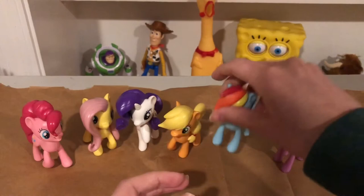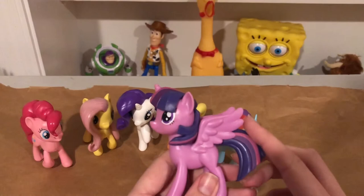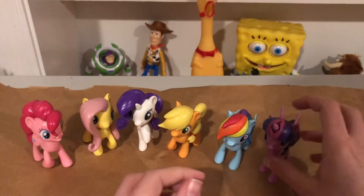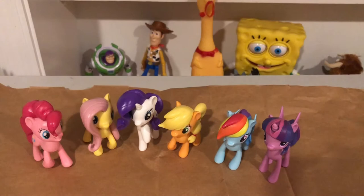Last but certainly not least is Twilight, the purple one. The cutie mark is on this side, the eyes are good, and it's Alicorn Twilight. The tails are articulated. The sculpt is good and they're pretty proportionate too.